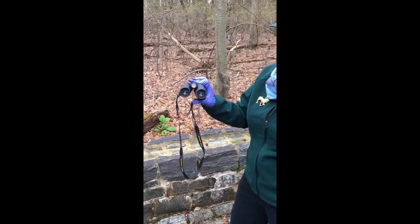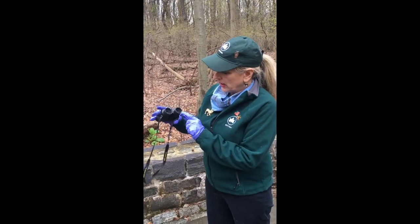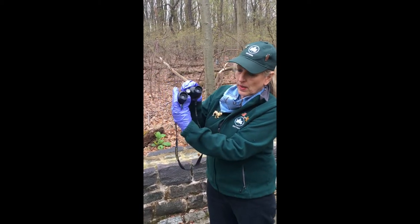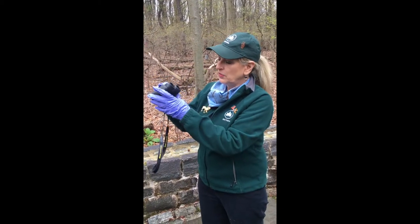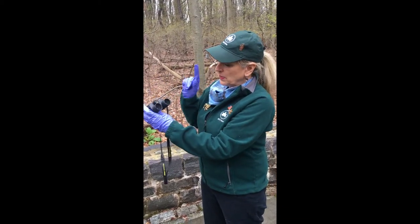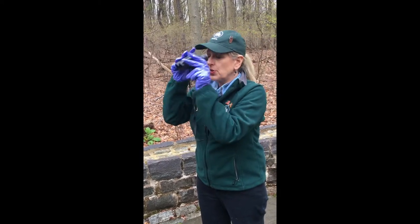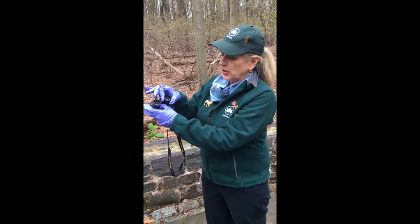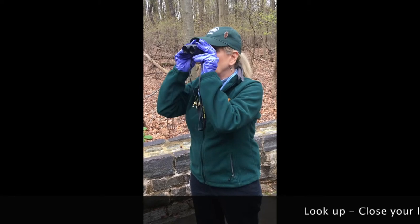The next part is focusing your binoculars. They're very flexible because everybody has their eyes spaced differently from one another. We begin first by looking through the binoculars — on the right side there's a lens that can be adjusted to your right eye.